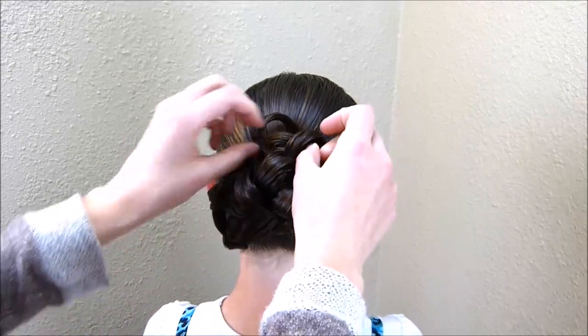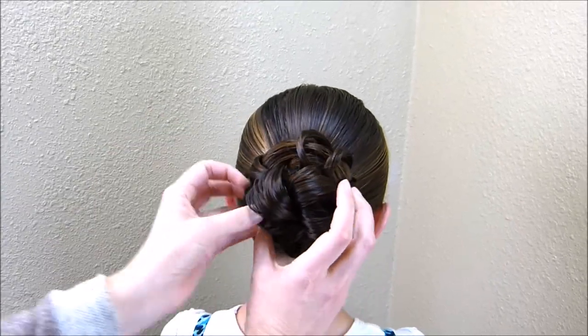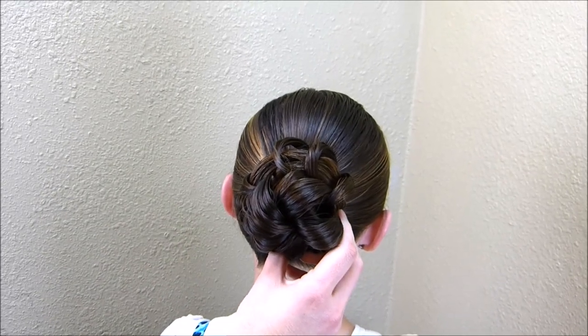After I have them all tucked inside there, I'm just going to take these knots and kind of spread them out and place them where I want them, and then I'm just going to tuck everything in with some bobby pins.